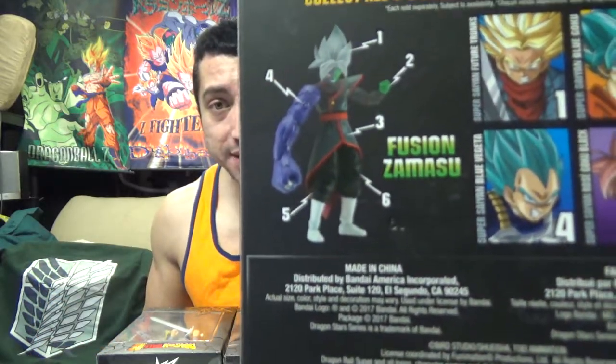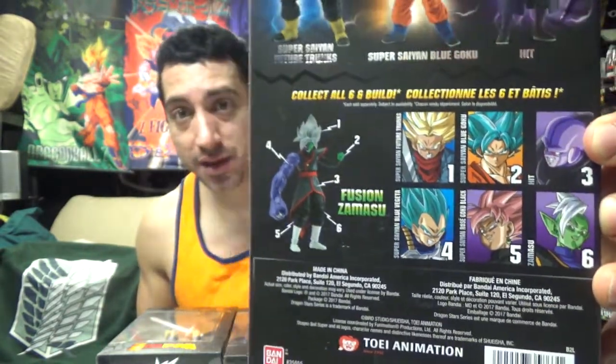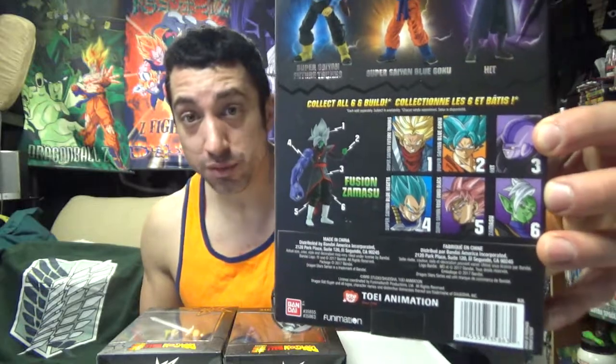Fused Zamasu — here are the six figures you could possibly get. I love the fact there's a Super Saiyan Rose Goku Black. I don't have that figure — that's freaking awesome. Because I don't really go on my random late night caffeine rush eBay binge ordering like I used to, since you can go to Best Buy, GameStop, Hot Topic, Spencer's, Toys R Us. So you can readily get these figures now.